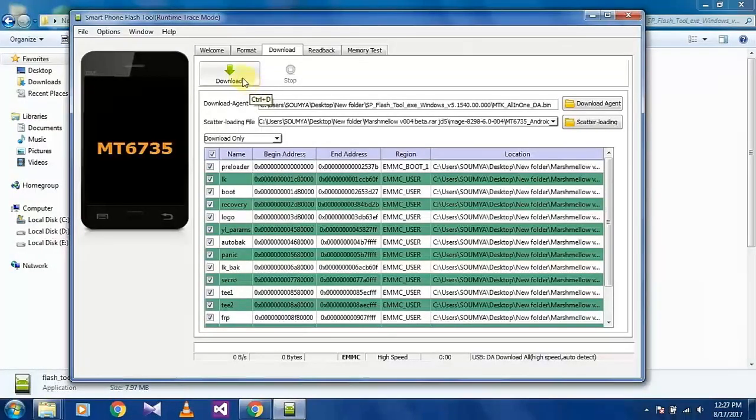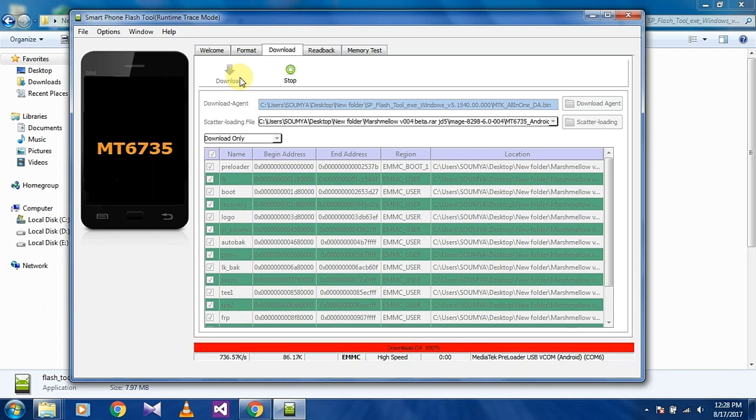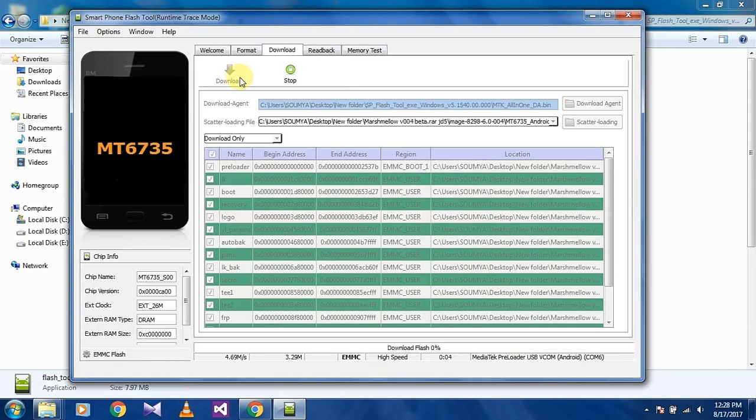Then click on Download. After clicking Download, connect your phone through USB. After that your downloading will start automatically. It will take some time.